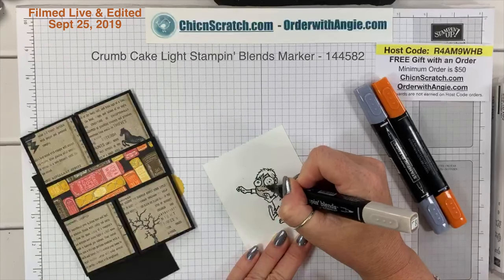Then we're going to take two googly eyes from the assorted googly eyes pack. Every time I've used these I've just used the white ones — there are Crushed Curry ones too but it's too distracting with everything else going on. I'm going to use the white. I need a glue dot and my take-your-pick tool. I'll pick up the tiny eye, place it on the glue dot, pick it up and place it on the image, then do the other one.